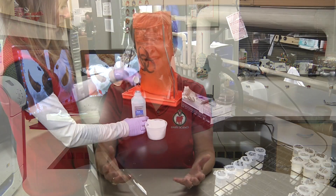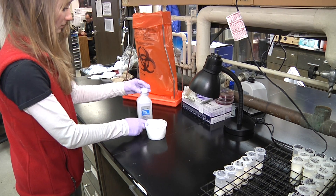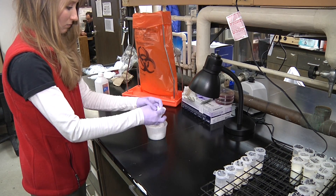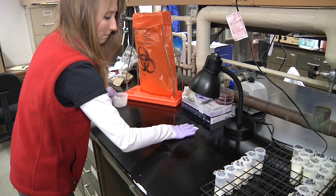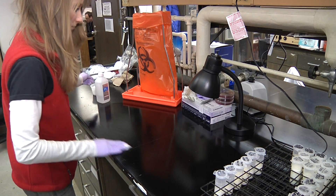After you get your supplies together, we need to clean off our workspace. We can clean that using either alcohol-soaked gauze or another type of commercial disinfectant wipe. Then we want to wash our hands and put on new gloves.